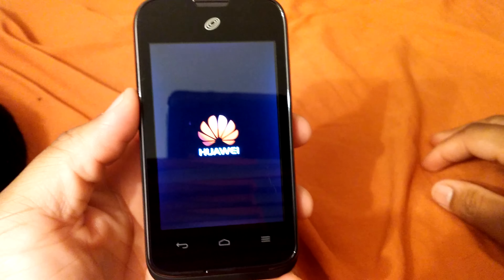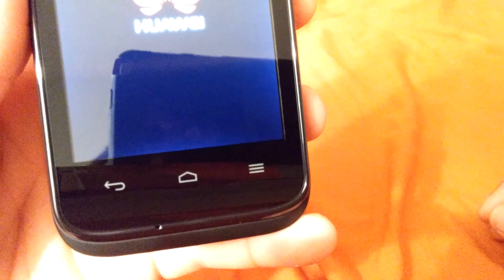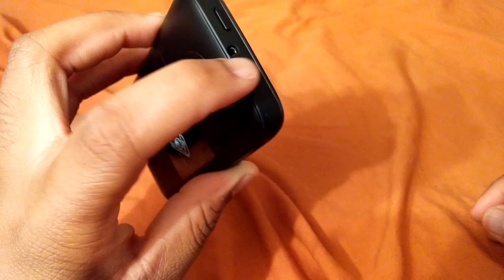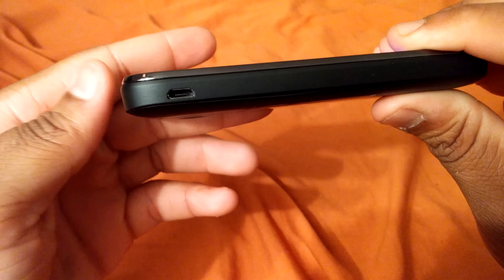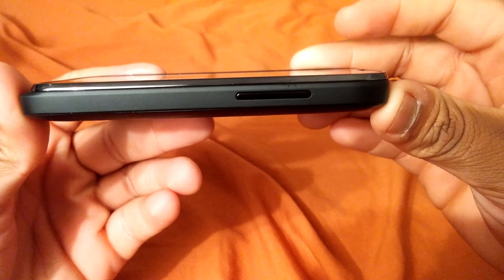I'm going to go ahead and take a hardware tour around the phone. On the bottom here you have the capacitive touch buttons — back, home, and recent apps. On the top you have the 3.5 millimeter headphone jack and power button, proximity sensor, mic, 3.2 megapixel camera, SD card slot, speaker, the Huawei symbol, and on the bottom there's nothing. On the left-hand side we have the micro USB charging port, and on the other side we have the volume rockers.